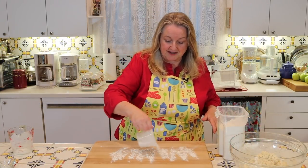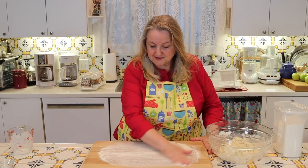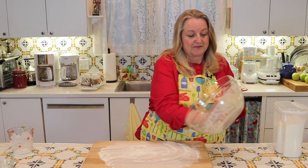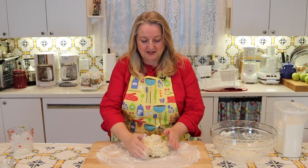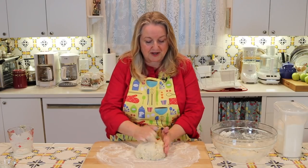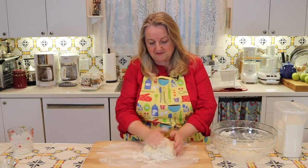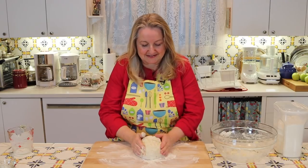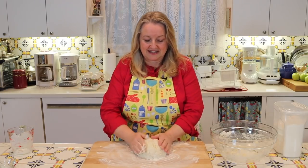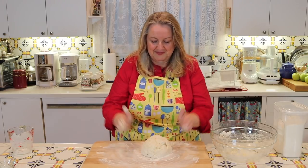Now get a flat surface — I'm just using a cutting board — and sprinkle it liberally with some flour. Pull out your dough, flour your hands nicely, and all we're going to do is just work this into a round shape. No kneading at all. It's okay if it looks craggy and broken up in places with little cracks — that's perfect. Whatever you do, don't knead this and don't overwork it. Just get it into a nice round shape.